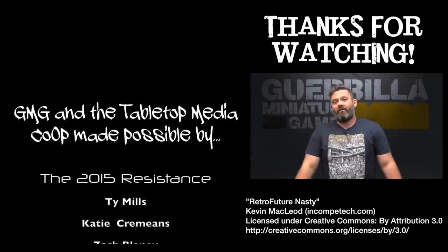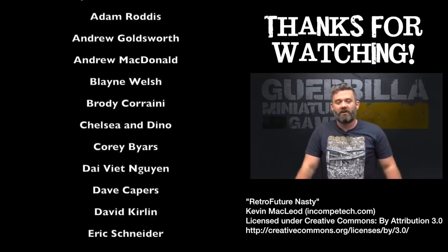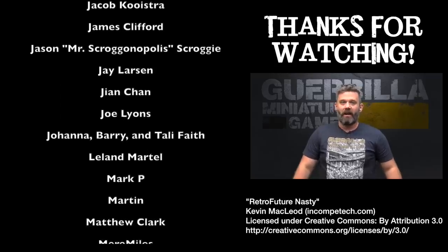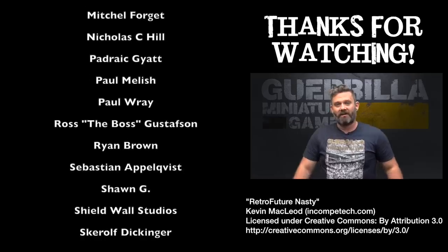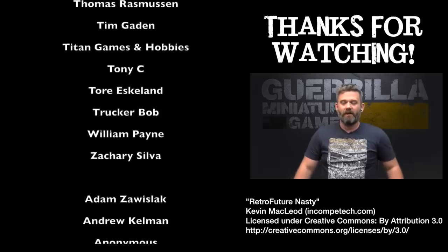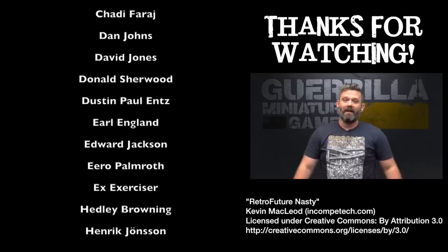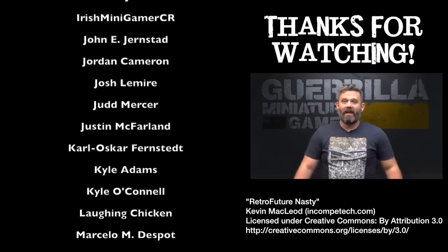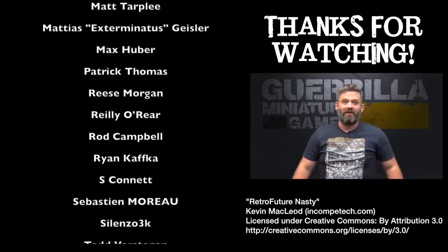I hope you enjoyed that video. If you want to support the channel, like and subscribe and hit the bell so you get notifications when I post future content — I post stuff seven days a week. You can also support the channel by buying a t-shirt through Spreadshirt, a measuring gauge, or objective markers from Death Ray Designs. And most importantly there is Patreon, which is what makes all this possible — keeps the lights on, pays for studio costs, equipment, model costs, and most importantly puts food in my kids' bellies and a roof over their heads. Big thanks to everyone past and future who has supported me. I do this stuff because of you guys.